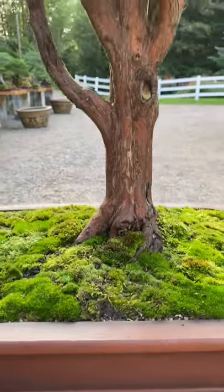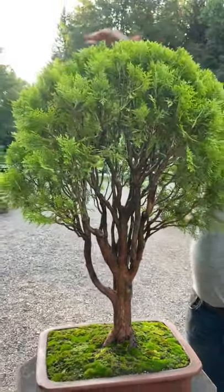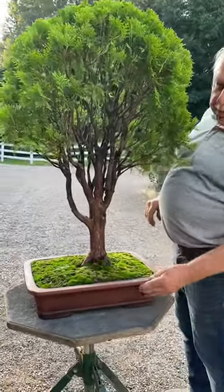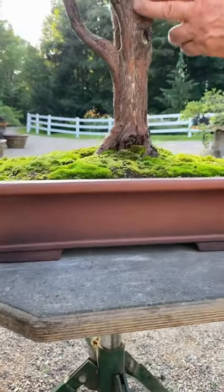This I grew from a very small cutting and trained it into a broom style — this nice rounded broom style — and to set it off I planted it in a beautiful reddish colour pot that sets out the beautiful reddish colour of its trunk.